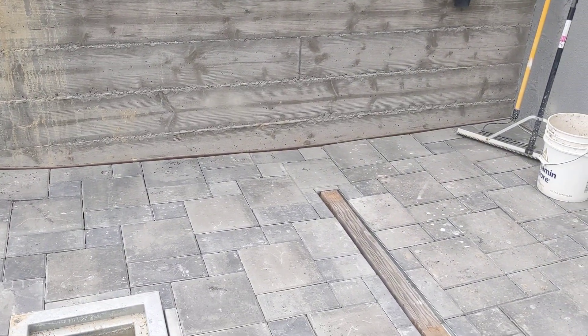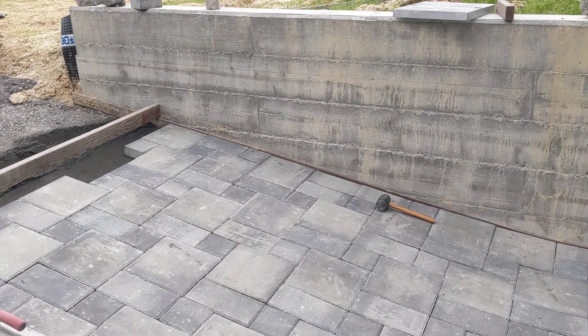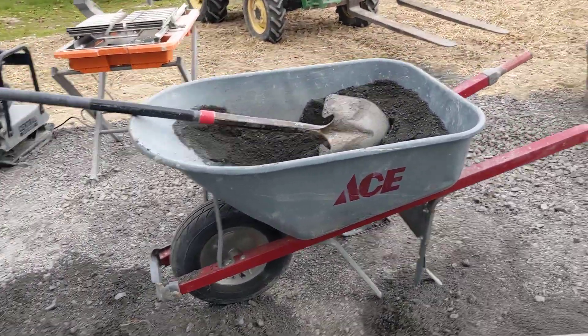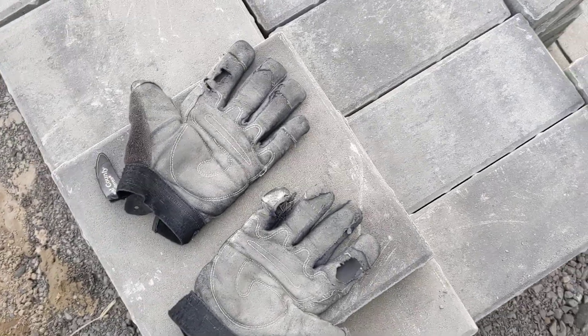On either side of the linear drain there's a 2% grade towards the drain, and then up here it transitions to a 15% grade to come up to the top grade.